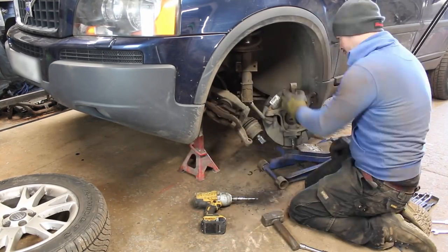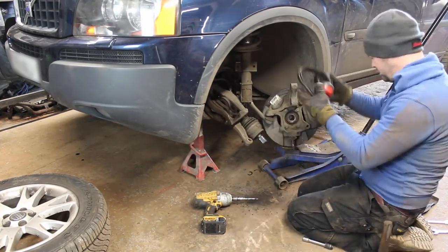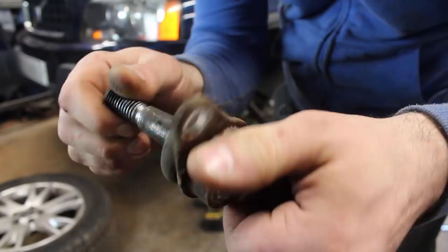Removing the old lower ball joint requires removing the hub assembly in order to drift it out. Getting the new one in needs to be done on the bench.